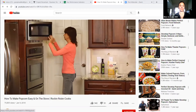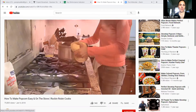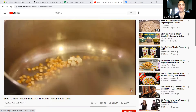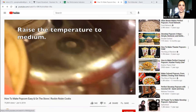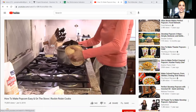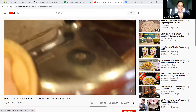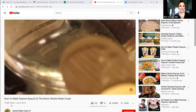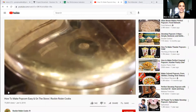Cover it because we don't want popcorn flying everywhere. Shake it a little — it'll take about a minute before those kernels pop. In the meantime, I have my butter. I'm going to cut off about two tablespoons, place it in my Pyrex measuring cup, and microwave it until it melts. Once those test kernels pop, pour in the rest of the popcorn, put the lid back on, and keep shaking. When there's one to two seconds between pops, it's done. Turn off the heat and leave the lid on for about a minute.